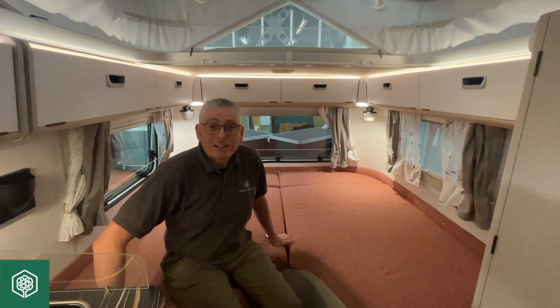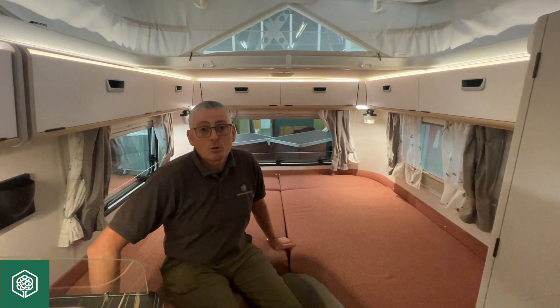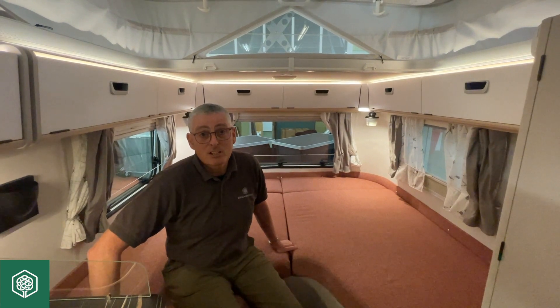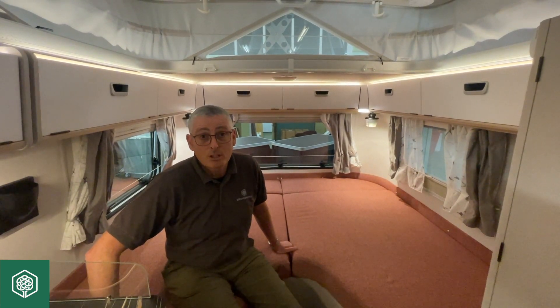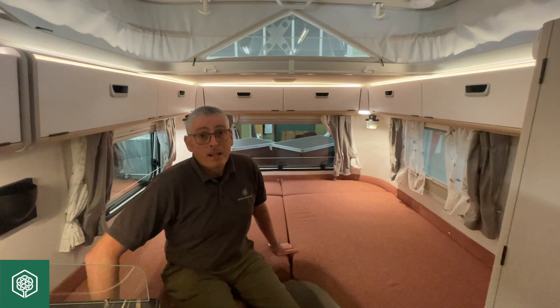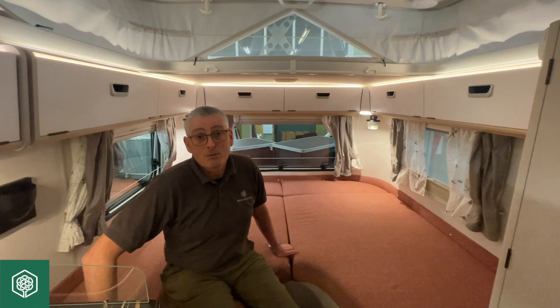So that's the autonomy pack covered. If you'd like more information, please refer to our YouTube channel, our website, give us a phone call, or ideally come in and see us, have a chat with one of the sales guys, have a look at the Aribas, and see whether or not you like the look of them. I've been Mark at Broad Lane Leisure — thank you for watching, hope to see you again.